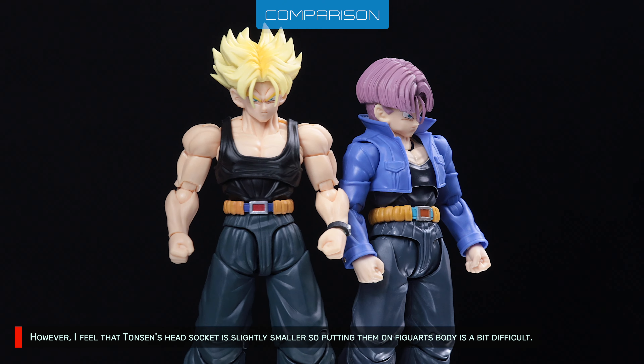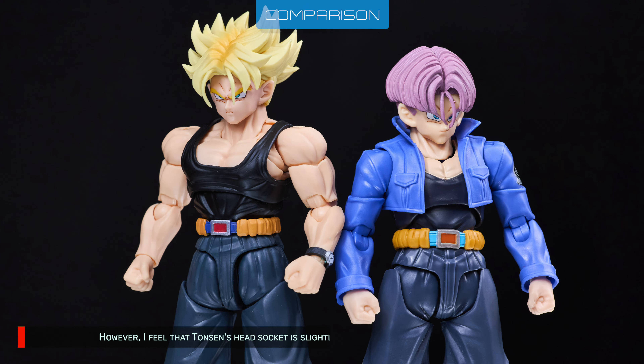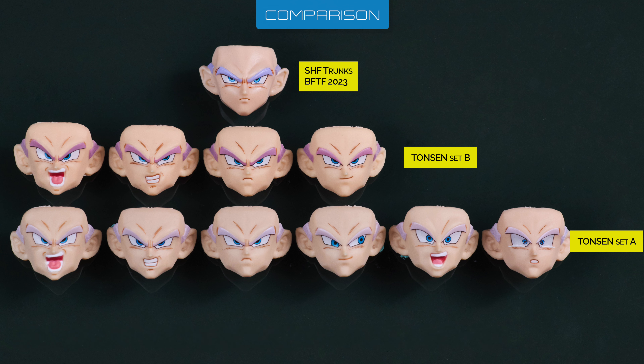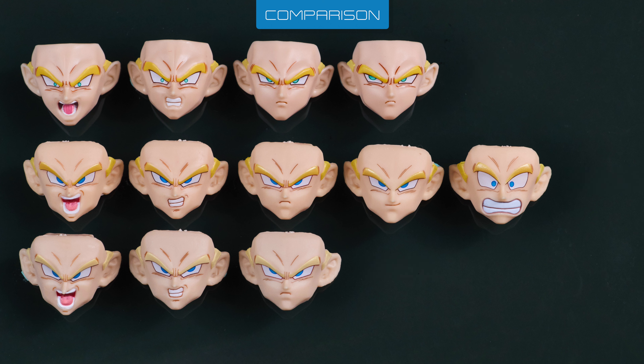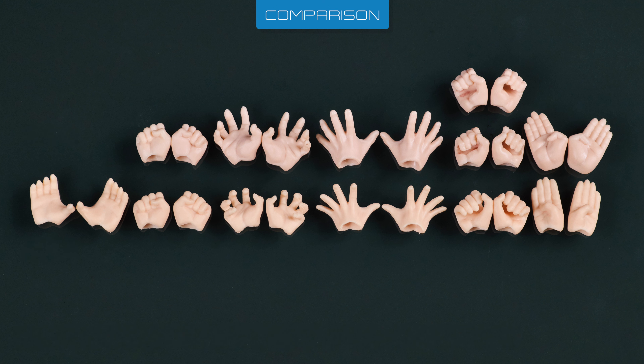However, I feel that Tansen's head socket is slightly smaller, so putting them on Figuarts' body is a bit difficult. Tansen has plenty of faceplates in both sets, but unfortunately they're not compatible with Bandai's head. Personally, I think both versions have acceptable likeness, though I feel Figuarts' expressions with smaller irises look more pissed than Tansen's. Both Bandai and Tansen have six pairs of hands. Notice that some of Tansen's hands are too small for body 3.0 — I prefer Bandai's hands in terms of sculpting and size. Luckily, hands are swappable.